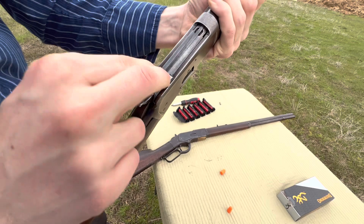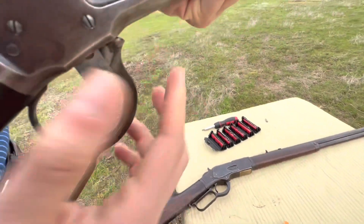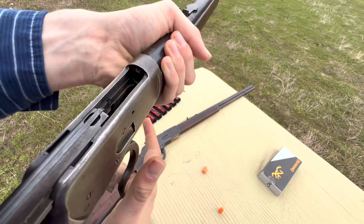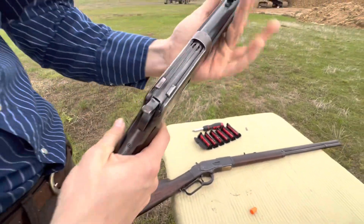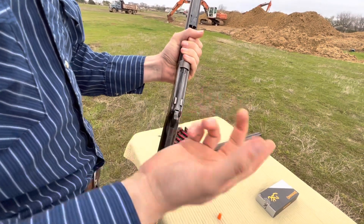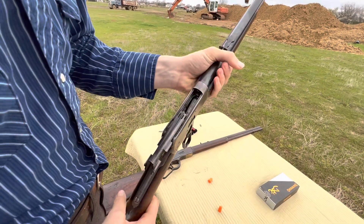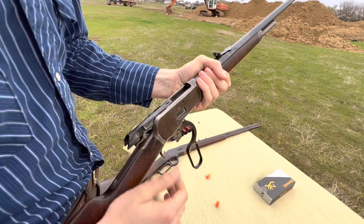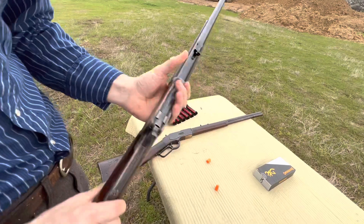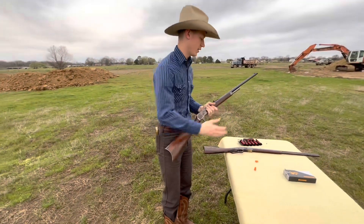So it's got these two locking lugs here, and you can see when you pull the lever down they drop out, and then your lever is linked to your bolt and just kicks it back. That's a strong action. Most people will agree that the 92 actually is stronger than the 94 action. It's a really strong, really smooth rifle. That's really just a brief history on the 92 — what it evolved from.